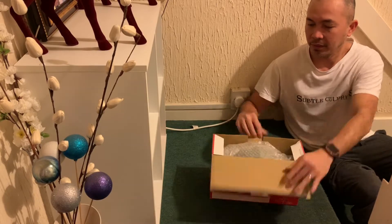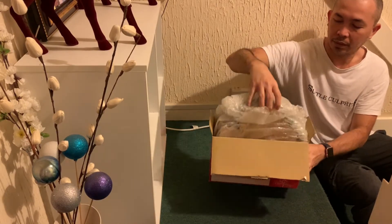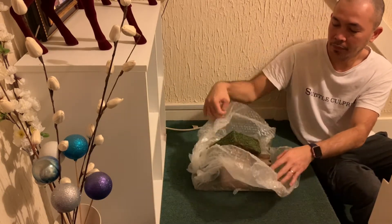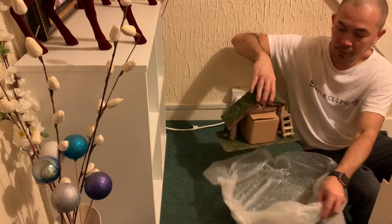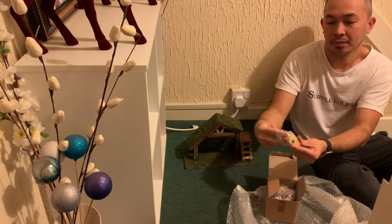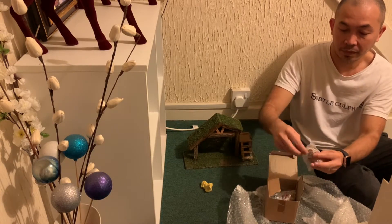Hello guys, so we are going to unbox this Nativity GP set that we bought from Amazon — it's called Christmas Creep. This is a 10-piece Christmas Creep set. There are also similar items available on eBay.